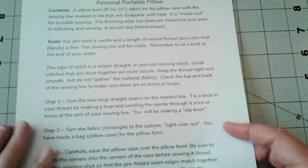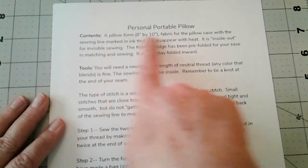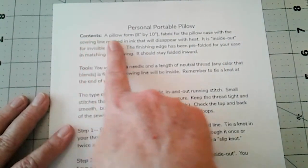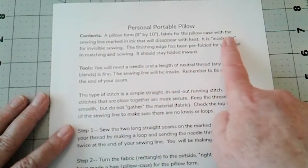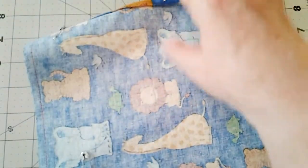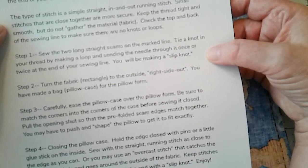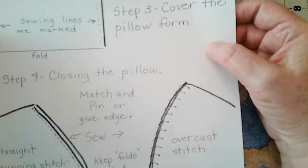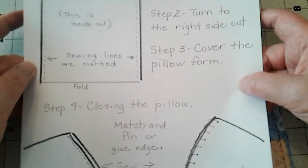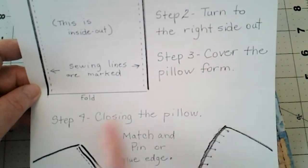This is a personal portable pillow. What is in there is a pillow form that's eight by ten, fabric for the pillow case which is marked, and I will show that to you right now. Remember, on one side of the page are the instructions that the parents or an older sibling should read. And then on the back with diagrams is a little cartoon with step one, step two, step three, and step four.